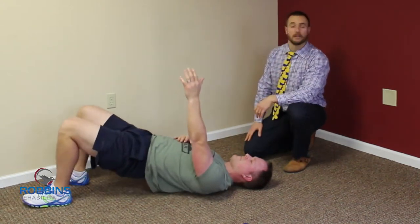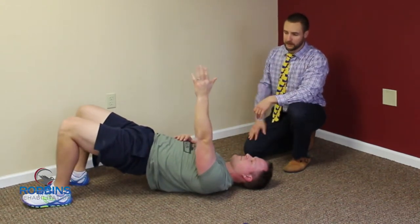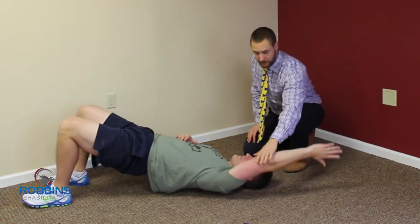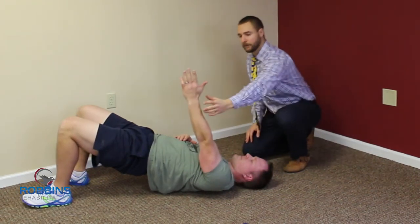He's going to lift his hips up to load through that point, and from here he's going to take his arm overhead. Thumb is facing up, elbow stays straight, and just oscillating back and forth.